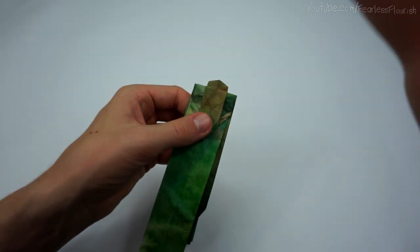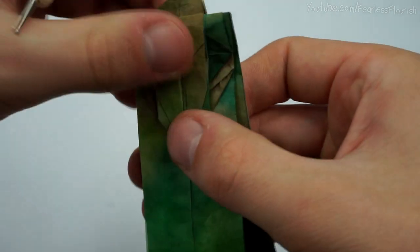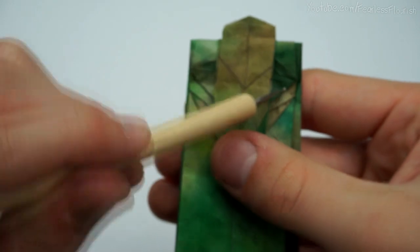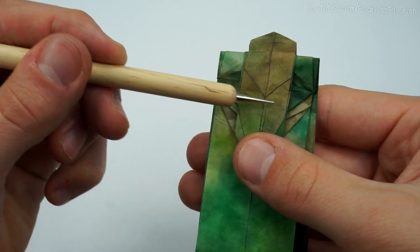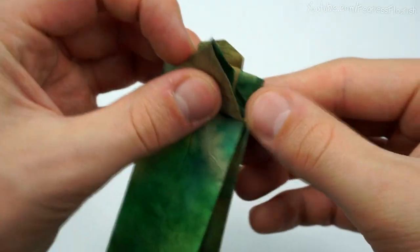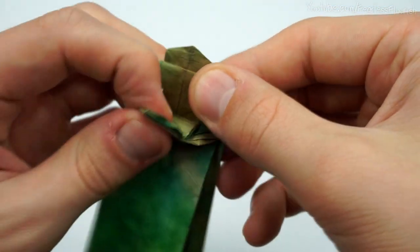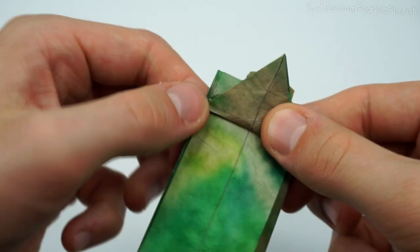Turn it around and make a valley fold — this is where you'll find out if you've been precise enough. Basically make a valley fold straight across. So I've got two edges — one here, one here. Take the bottom one and make the valley fold, edge to edge, from here to here. Mine is off by a little bit — doesn't matter too much. Even mine's slightly off, so like that.